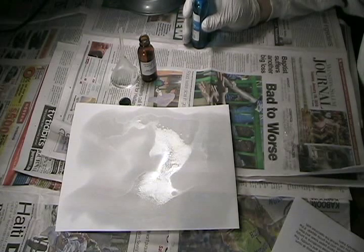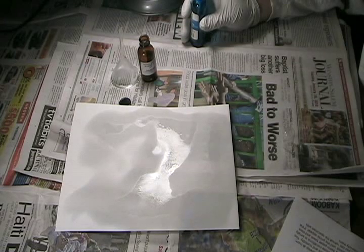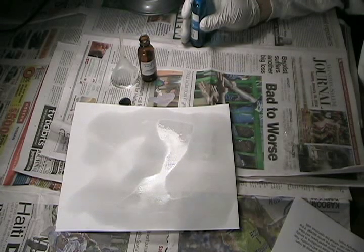Once that's done, allow it to dry. As you can see, nothing much has happened. That's because at room temperature, the reaction between ninhydrin and the amino acids in fingerprint residues takes anything from an hour or two to maybe a day or more to produce sufficient Ruhemann's purple for visible stains to appear. If you have time, it's best to develop at room temperature. The resulting prints will be sharper and have higher contrast.